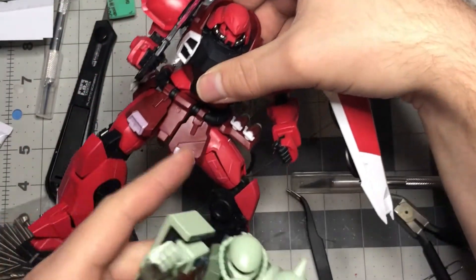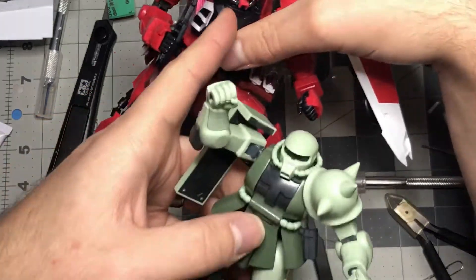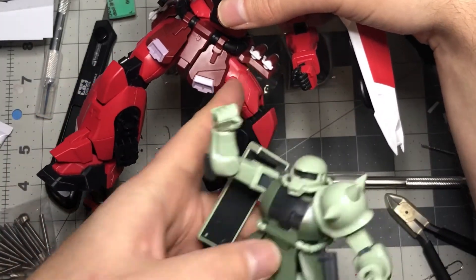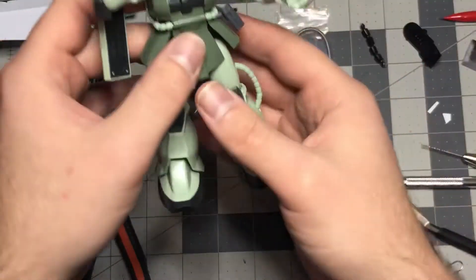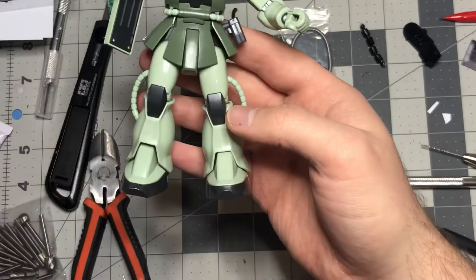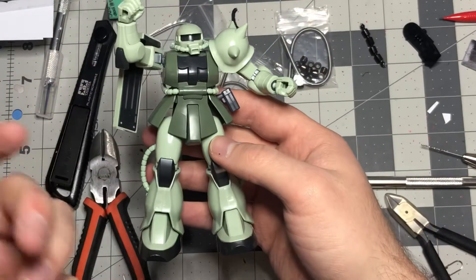On the Master Grade Zaku, there are three different sizes: small, large, and then there's even one bigger than the large. That bigger one is a lot of structural stuff for the side skirts, so I just left that as is. Just keep that in mind if you're going to replicate this on your own.